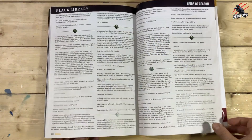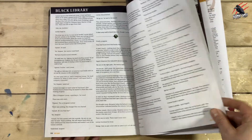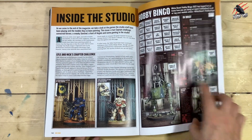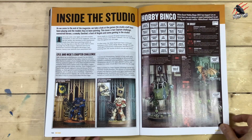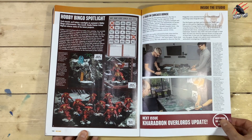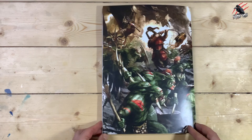Then Black Library — just a small section this month but good reads there. And then we're on to Inside the Studio, Hobby Bingo. I keep meaning to do a video about Hobby Bingo to see what I've done so far this year and how much I'll tick off — I'm sure I'll get around to that at some point. Then Hobby Spotlight, and then that brings us to the end of White Dwarf issue 474.